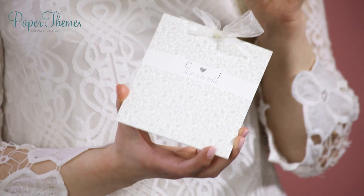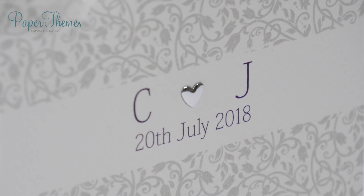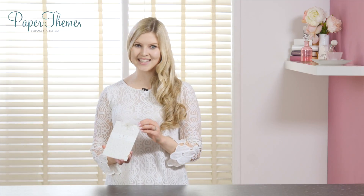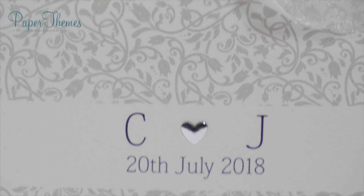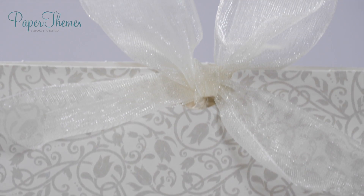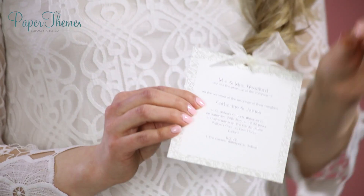There is a hand-finished beautiful silver heart complete with the actual wedding date itself, so as soon as your guests receive the invitation they know exactly when the big day is going to be. We have it all tied together with this beautiful ribbon at the top, and if you pull this up you can see the invitation itself inside.